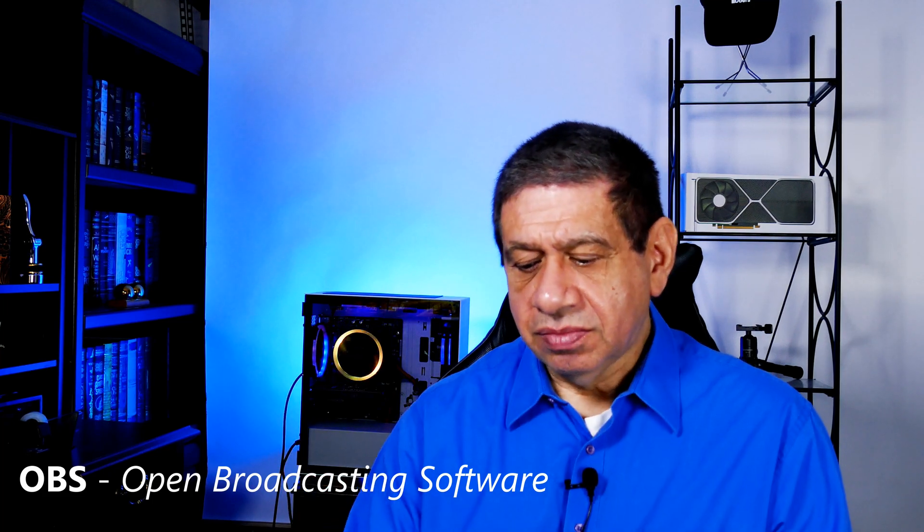I'm going to show you in OBS the comparison between this camera as a webcam and my Sony ZV1 as a webcam.